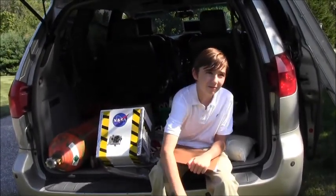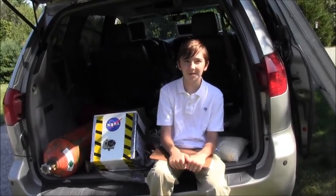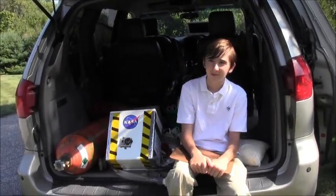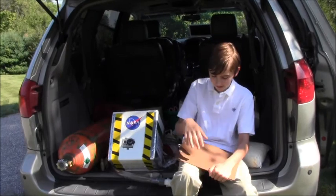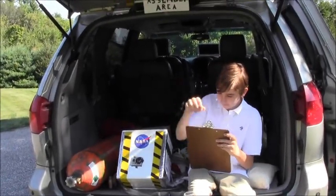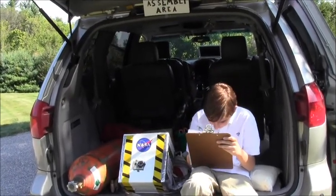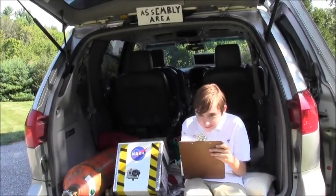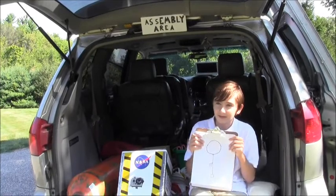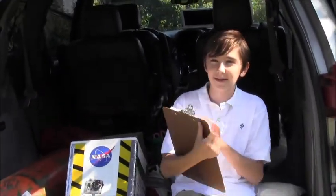Then I'll swap the water jug for the actual payload and that should be sufficient to carry it into space. So putting it all together, my project will look something like this: a balloon, a parachute, and a payload. But I never do anything simply.